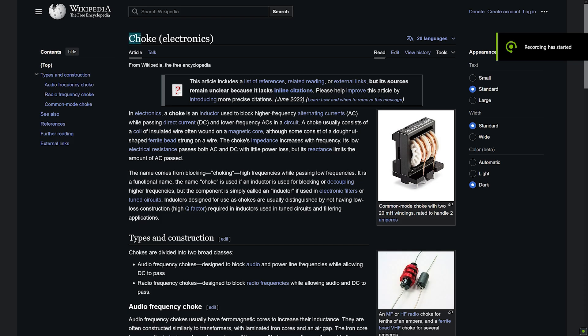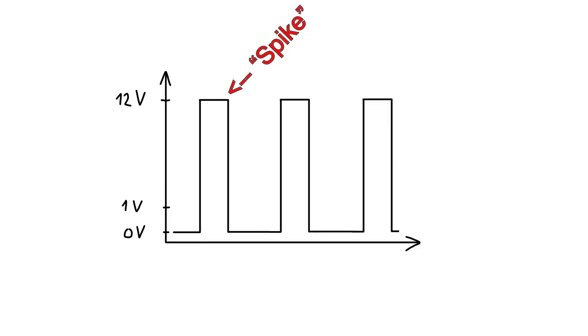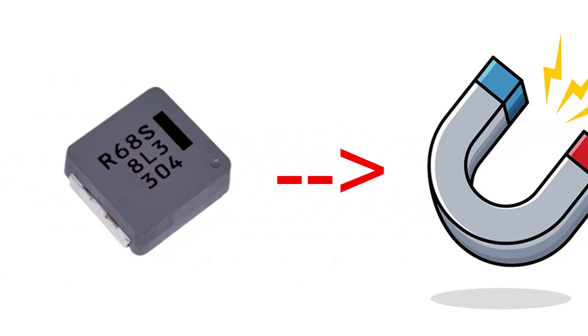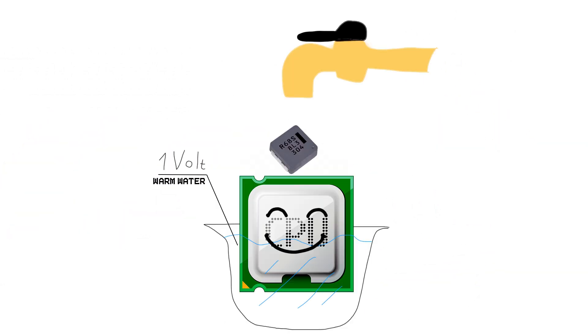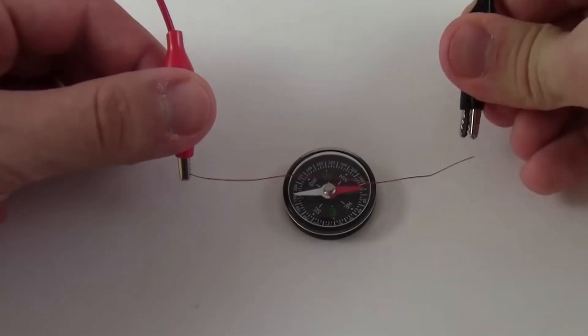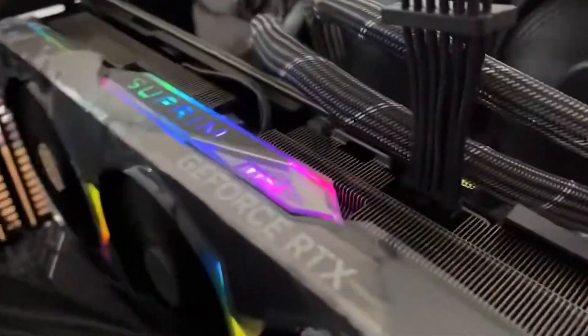The solution for it is a component called a choke. It chokes any high voltage spikes, converting some electrical energy into magnetic energy. And here's the catch: every time the high voltage affects the choke, this magnetic energy slightly moves it — and we can hear this movement. As it happens about 600 thousand times a second, it's going to sound like this. Or like this.